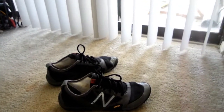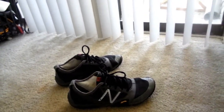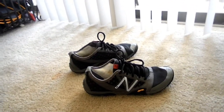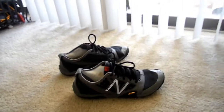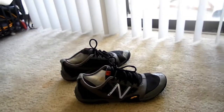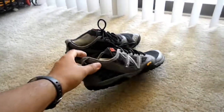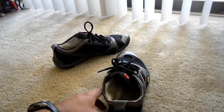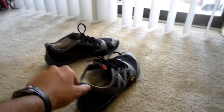Hello YouTube, this is my review on the New Balance Minimus MT20 trail. These shoes have been out for a while and they're starting to get really popular. You might have seen a couple of the commercials — this shoe is meant to be worn barefoot, and I've had these for the last two weeks.